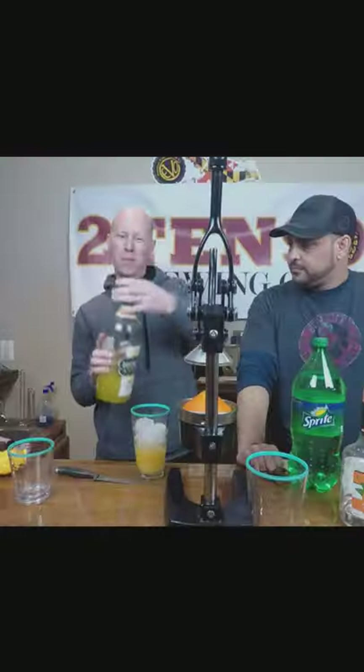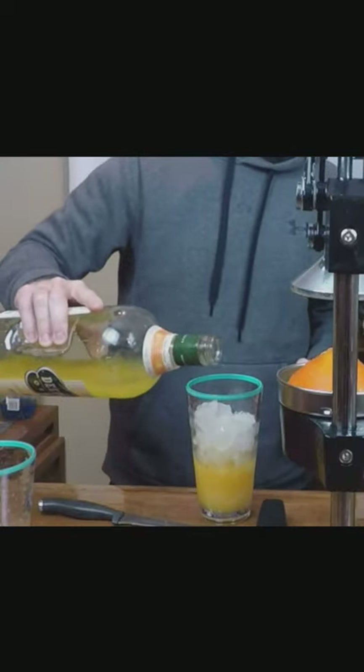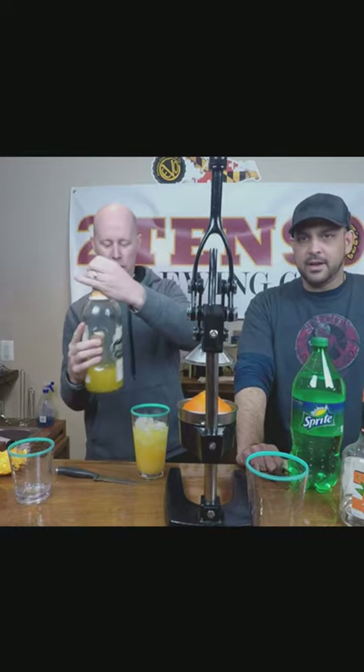Let that sit for a second. We want to have mostly orange vodka. You don't want to go heavy, so I do it by hand — I don't even use a shot. I just go one, two, three, four, five. There you go. Nice.